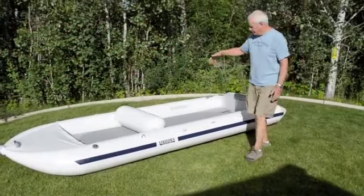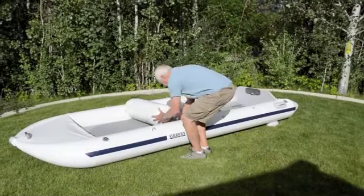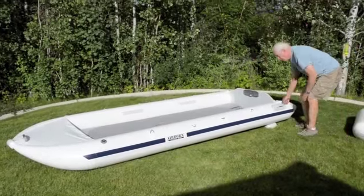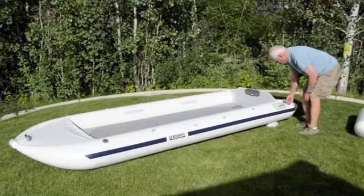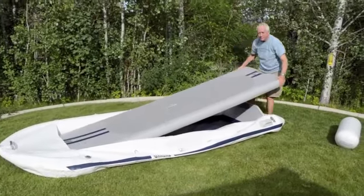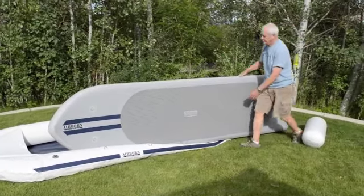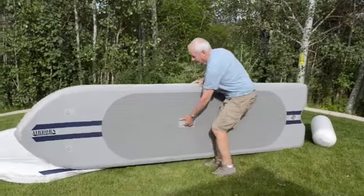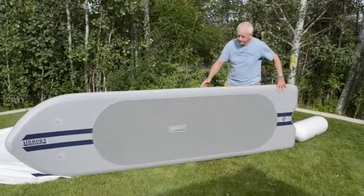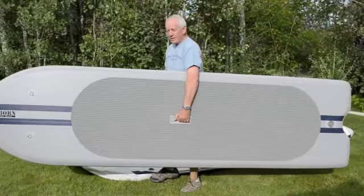We're going to take the SUP, the paddleboard, out of the boat. To do that, we just deflate one of the tubes. And there you have it. Ten-and-a-half-foot paddleboard. If you just pick it up, there's a handle here. It weighs 28 pounds. And you're on your way to the beach.